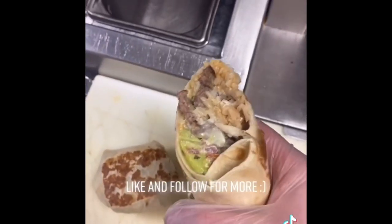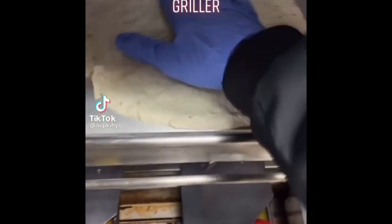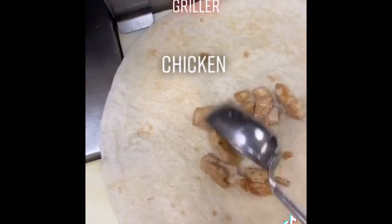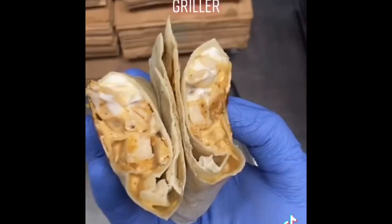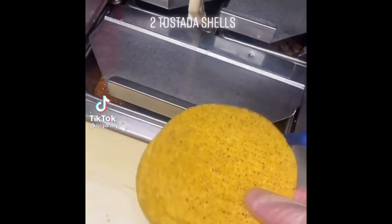Taco Bell's chicken chipotle burrito: chicken, chipotle sauce, and sour cream. Like and follow for more.